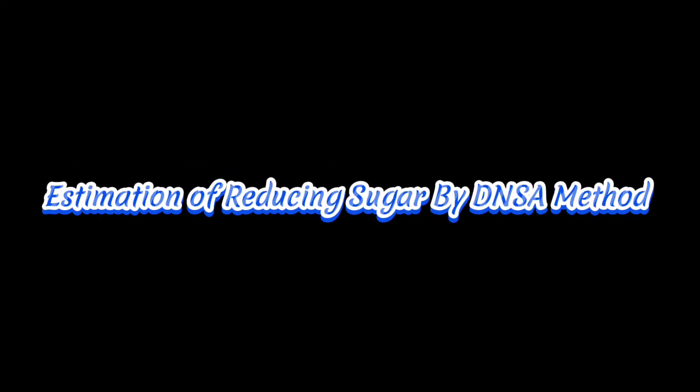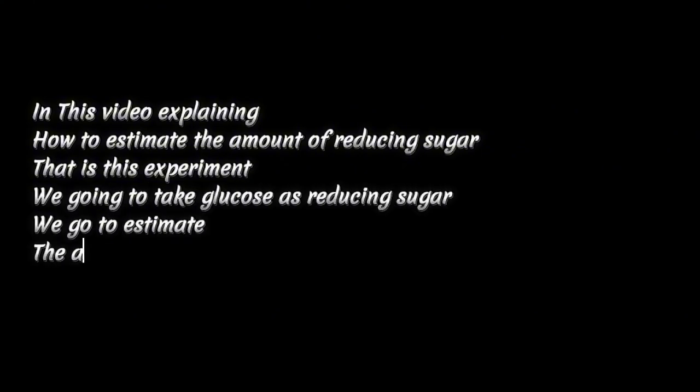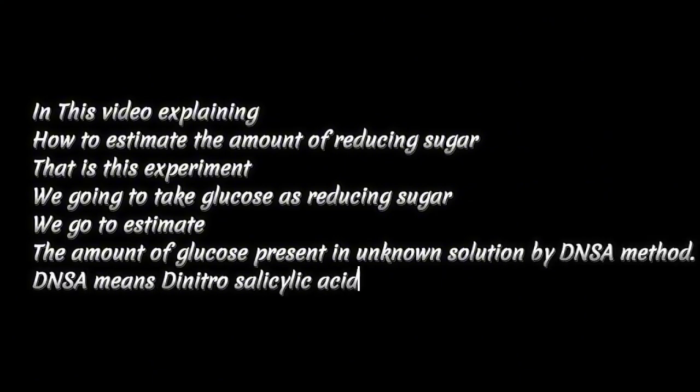We are going to perform estimation of reducing sugar by the DNSA method. In this experiment, we are going to take glucose as the reducing sugar and estimate the amount of glucose present in an unknown solution by the DNSA method.